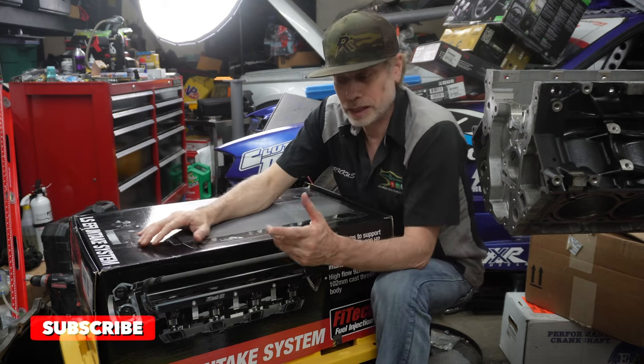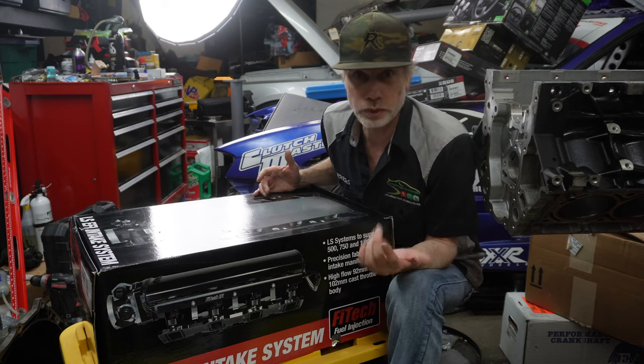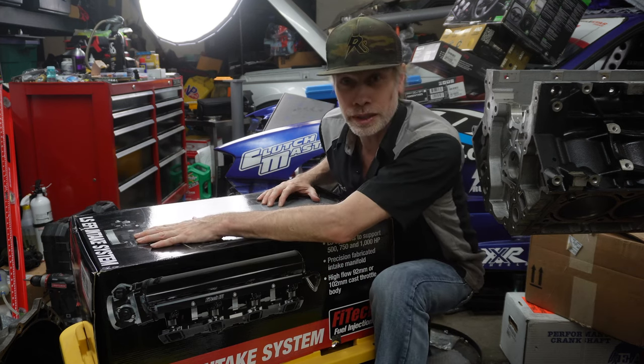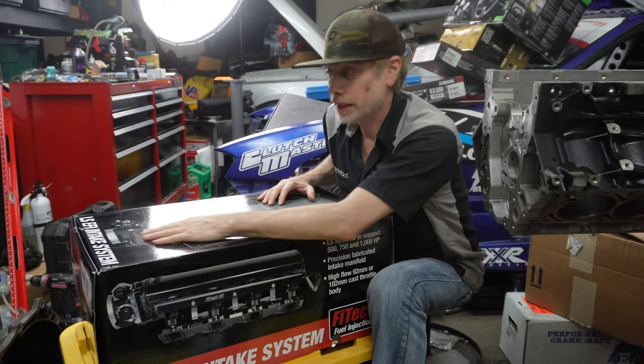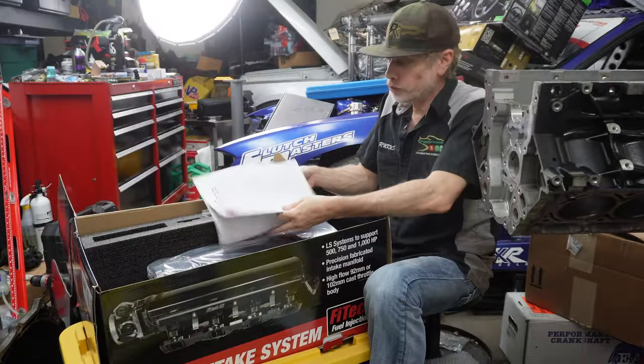So I found this online at SummitRacing.com and said for a thousand dollars I can get a whole setup — fuel rails, injectors, the air intake, and a 102 throttle body. I said yeah, give me it. Here we go!